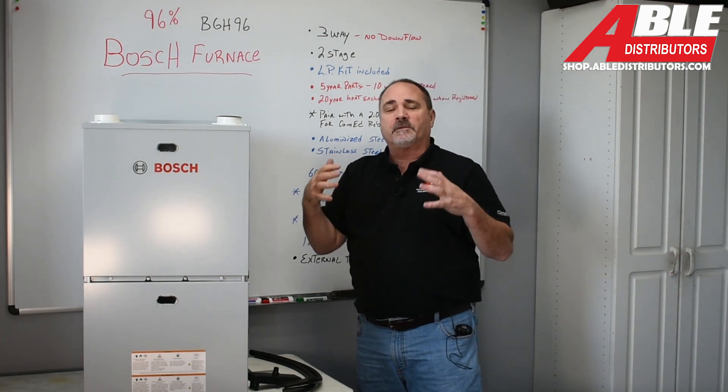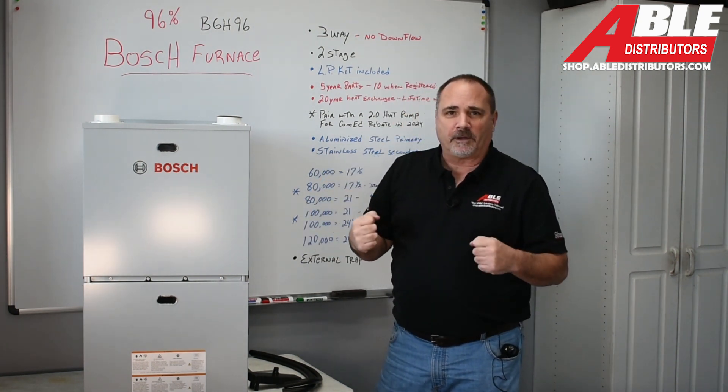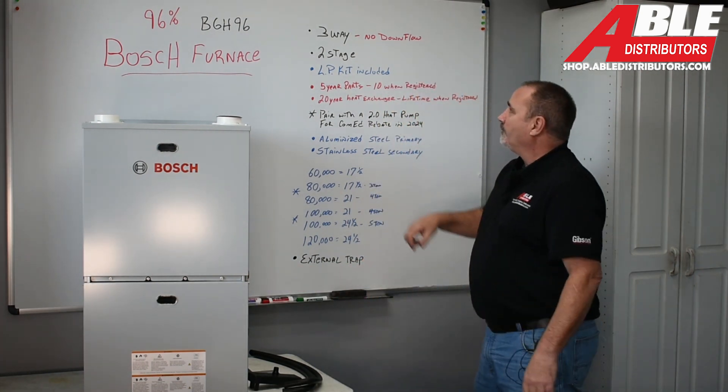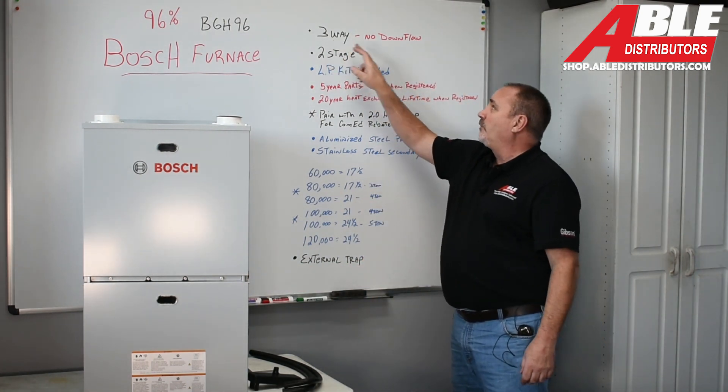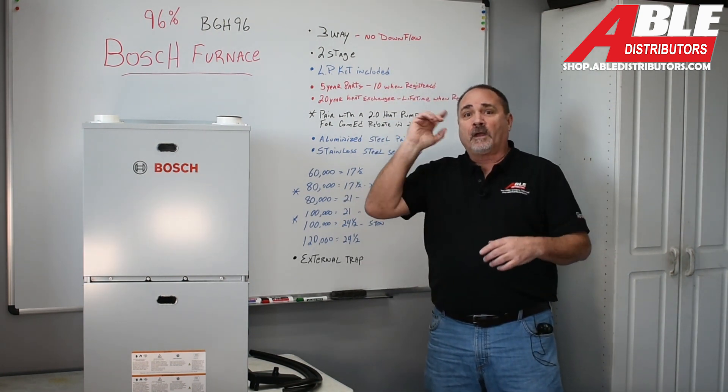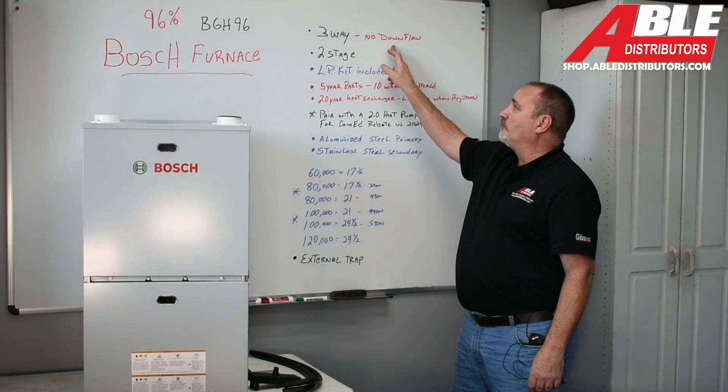Let's get into some of the things I absolutely love about this furnace, and then we're going to take off the doors and take a deeper dive. Right off the bat, you've got to know it's a three-way — no downflow. Horizontal left, horizontal right, upflow — no downflow.